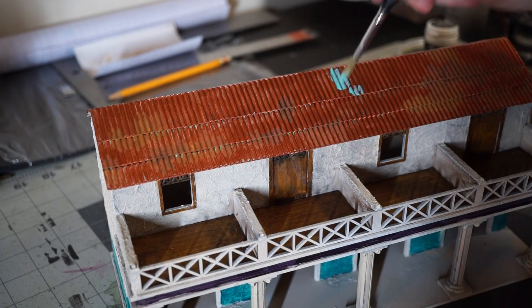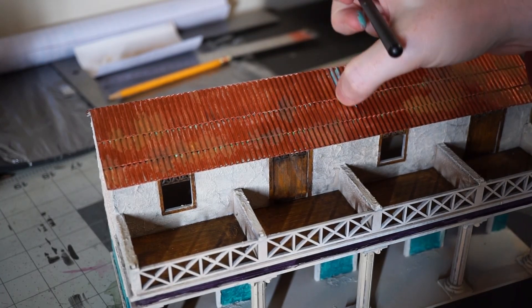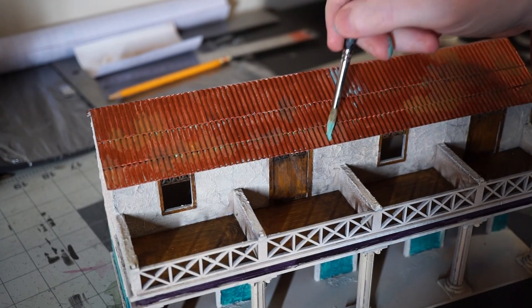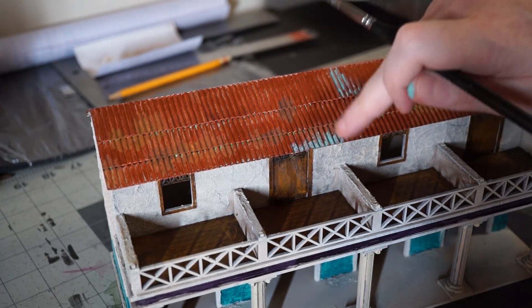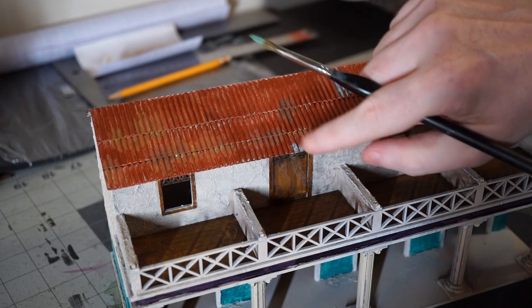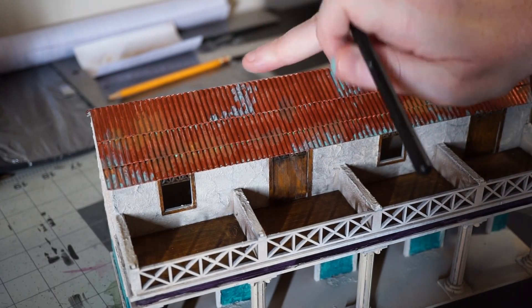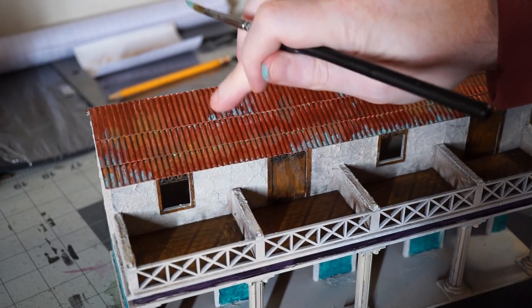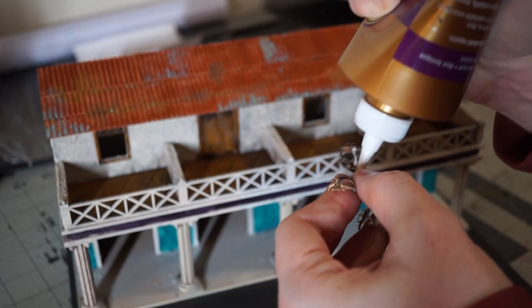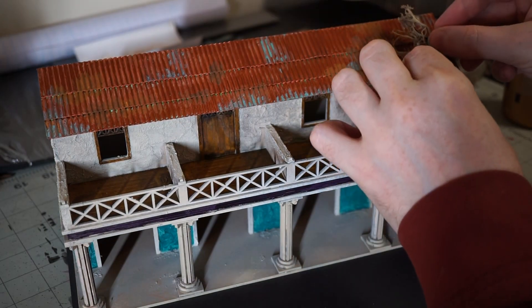Now it's the fun part — weathering. For the first step I use some verdigris effect paint on the roof. I brush it on pretty liberally and then smudge it off with my fingers whenever I think it doesn't look right. This helps to add to the liveliness and color of the building. And though I won't be using a lot of greenery and live plants, the area wasn't always in a drought, so it makes sense that some foliage or vines had grown on the roof and since died off and been left to rot.